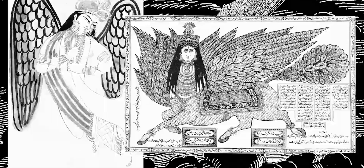Alright, so we've got some leaks on anti-gravity, and this one's kinda wild.